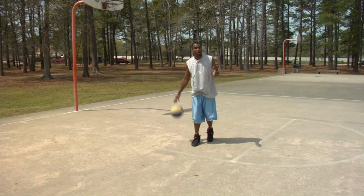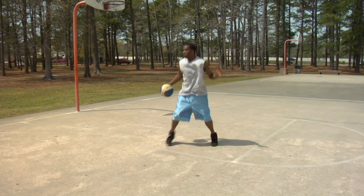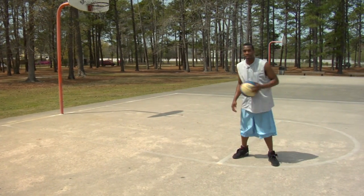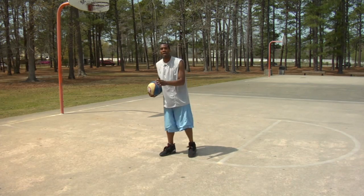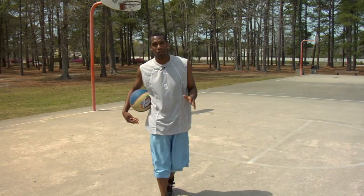When you do it, the more you do it, the quicker you get at it, just like any of these other drills. So you go — the man thinks you're going. You've got to sell that you're going one way and cut back the other. And the quicker you do it, the faster you do it, the more effective it'll be.